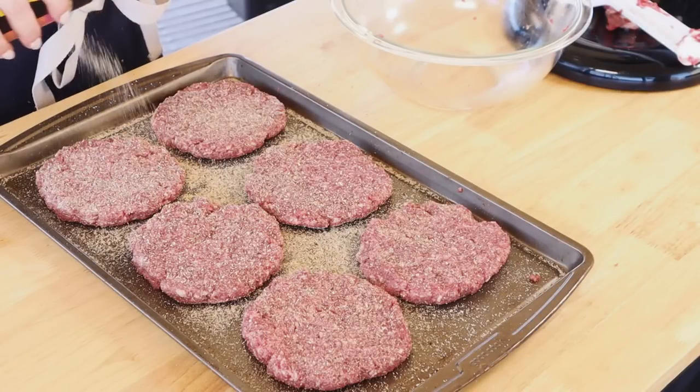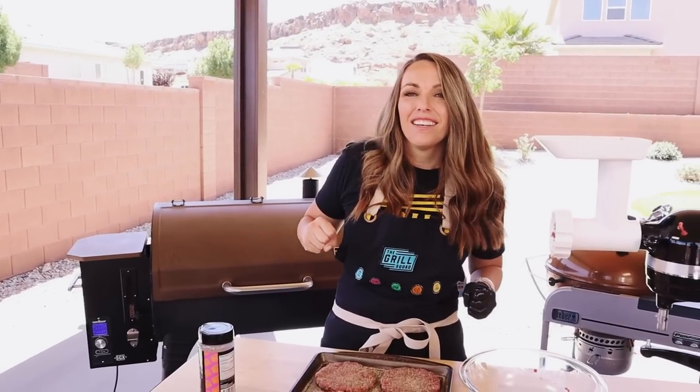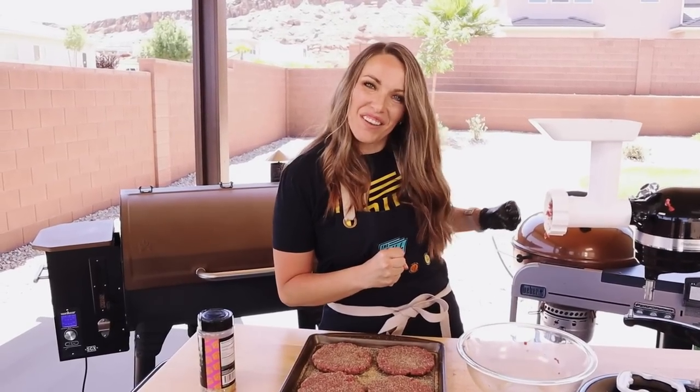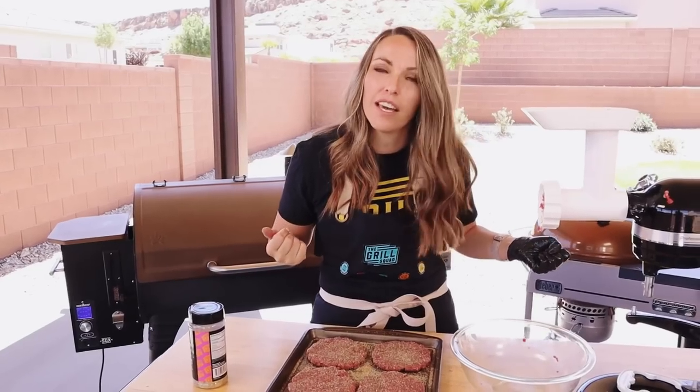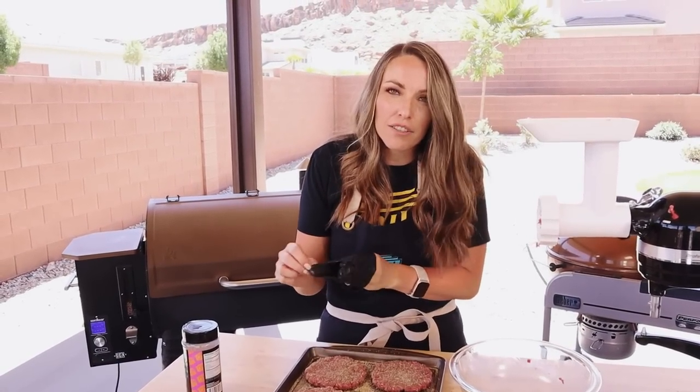At 225 degrees, patties this thick should take about an hour. The FDA recommends cooking ground meat to 165°F for well done — I'm cooking mine to 135°F, but I recommend you follow FDA guidelines. It should take 45 minutes to an hour. During the last few minutes, we'll lay some cheese on top so it can melt and pick up some of that smoky flavor. My favorite cheese for these brisket burgers is a sharp white cheddar. While they're on the grill, we'll start assembling all of our toppings.